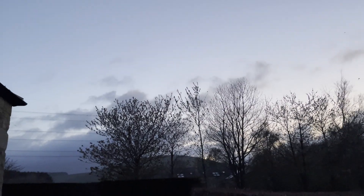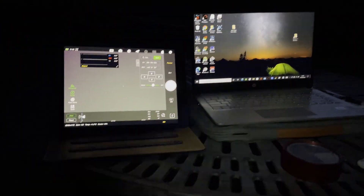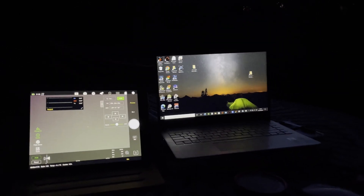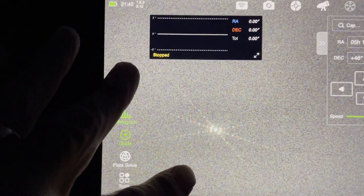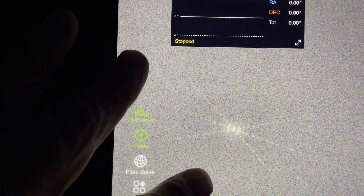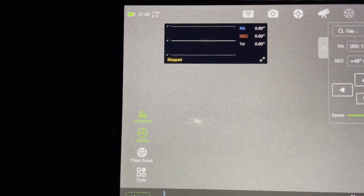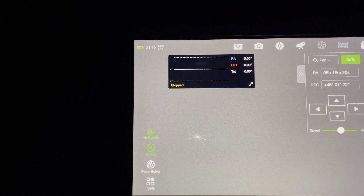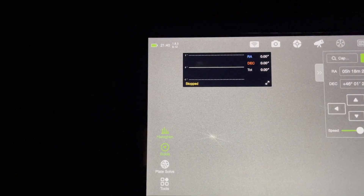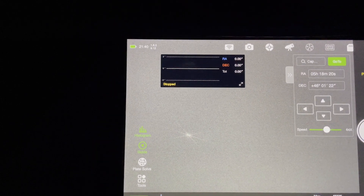I'm all set up, all the cables are in, I've polar aligned and I've just slewed around to Capella so I can do my focus and then get onto my target. As you can see I'm nicely focused — it's using the Bahtinov mask. They really clearly define the focus point. I actually got that from Luke, from Luke and Madigo — that's one of his 3D printed Bahtinov masks that fits my REDCAT 51. It's actually a lot better than the William Optics mask that came with the scope, so I can highly recommend the printed Bahtinov masks. Go check out his channel.